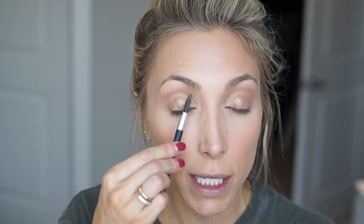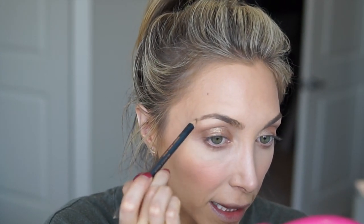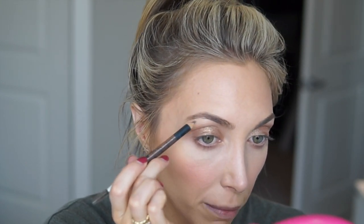Now on to the brows. I use the Anastasia Beverly Hills Perfect Brow Pencil — the regular pencil, not the retractable one — in Soft Brown. I have dirty blonde hair but my eyebrows are a little bit darker. I don't add any volume to my eyebrows; I stick to the shape and just extend the tails because mine are so short. The key to making your eyebrows look natural: fill them in how you want, then brush through them pretty firmly — that blends the pencil out really nicely.